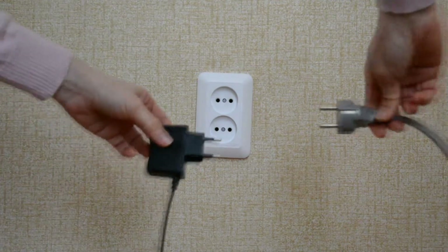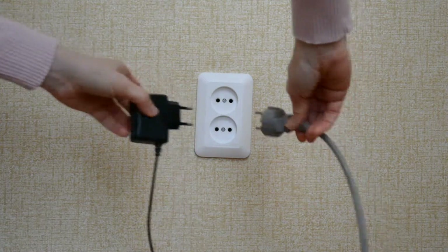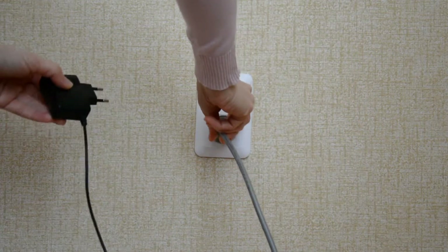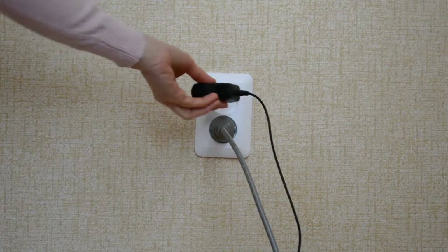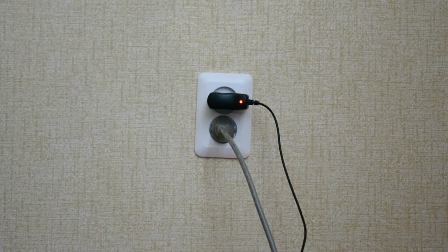As you can see they are very similar. They have two round prongs 19mm in length and other parameters are a little bit different, but anyway you can plug both of them in Russian sockets.